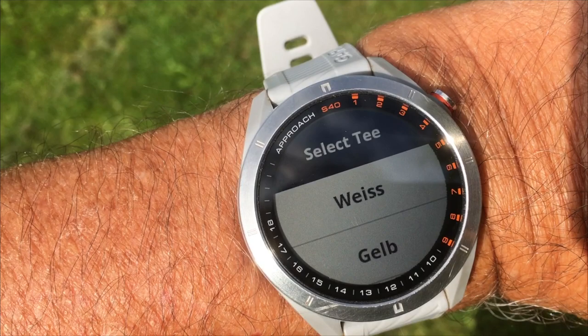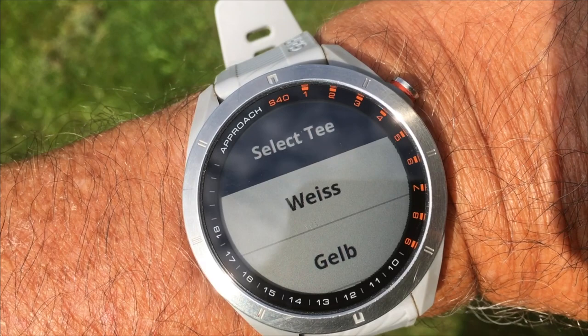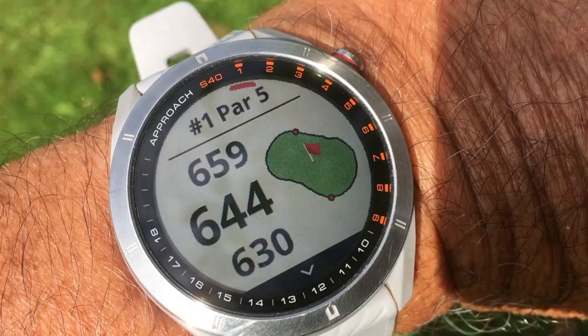It will then prompt me whether I want to play from the white tees or the yellow ones. I have the watch set in German so 'Gelb' means yellow — I'll hit that. Now these are of course enormous distances shown, but that's because I'm not actually on the tee box. This is just for demonstration purposes to see how the scoring works.